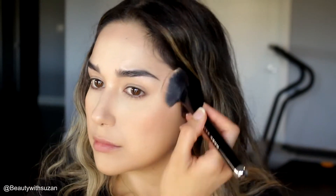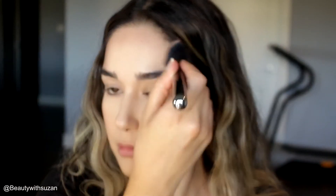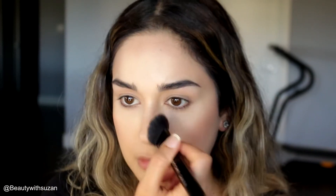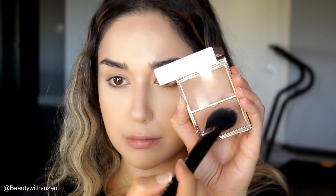I'm using a bronzer from the Ambient Lighting Palette by Hourglass. I really love this palette — you can use it as a powder, a setting powder, a bronzer, and it has a beautiful highlight as well. Next I'm going to use the Patrick Ta 'She's So LA' blush duo and just use the powder to set everything in place.